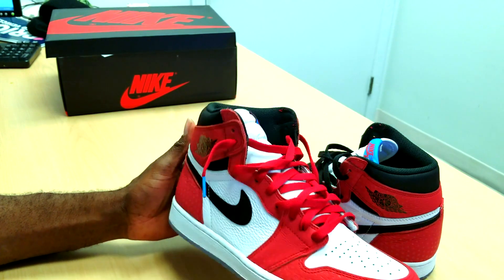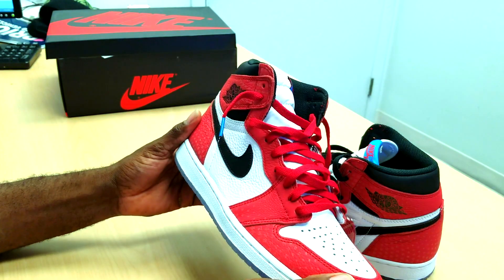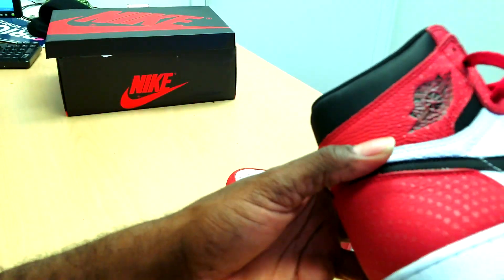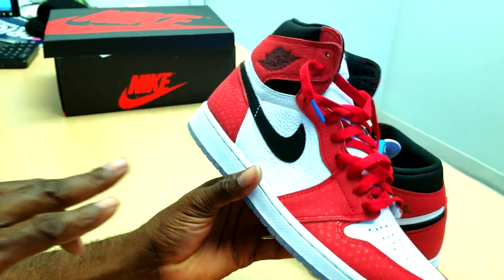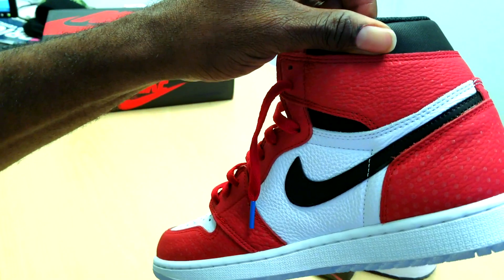First I gotta say the quality is very nice, not bad at all. You can see the dots all the way around the shoes — from the red, you can see it, and the black shoe. I like that black shoe.